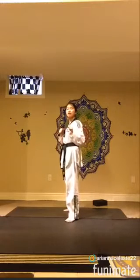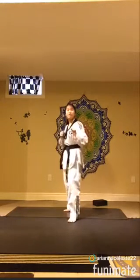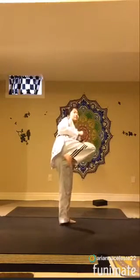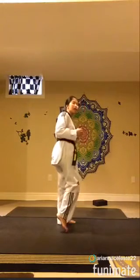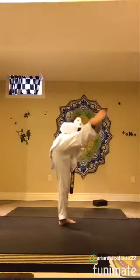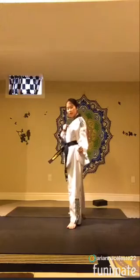From here, you're going to be rotating on your left leg — you're going to rotate and pivot — and then you're going to lift up your right leg up to high section, since this is a high section kick. From here, lift it up, and you're going to quickly hook across, and then come back to fighting stance.